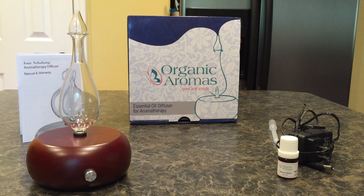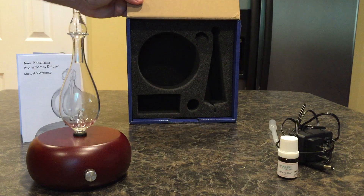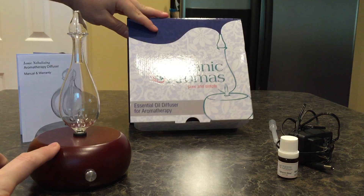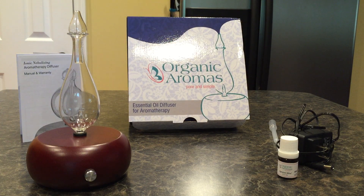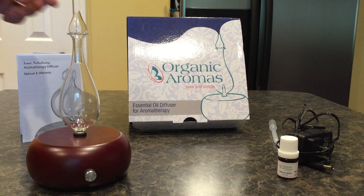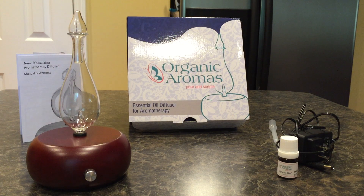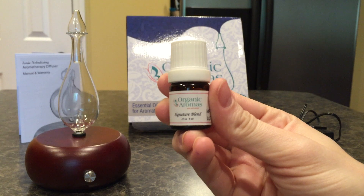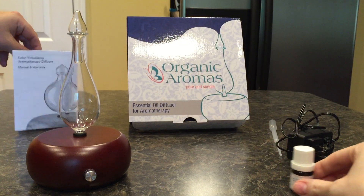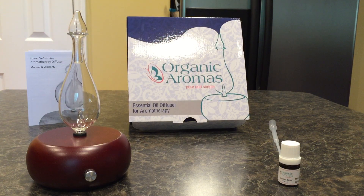What you see here is the box it comes in and everything included. You've got the base, the metal parts, and the top which actually comes off. There's an instruction booklet, a free sample essential oil — their signature blend — a couple of pipettes, and the charger.